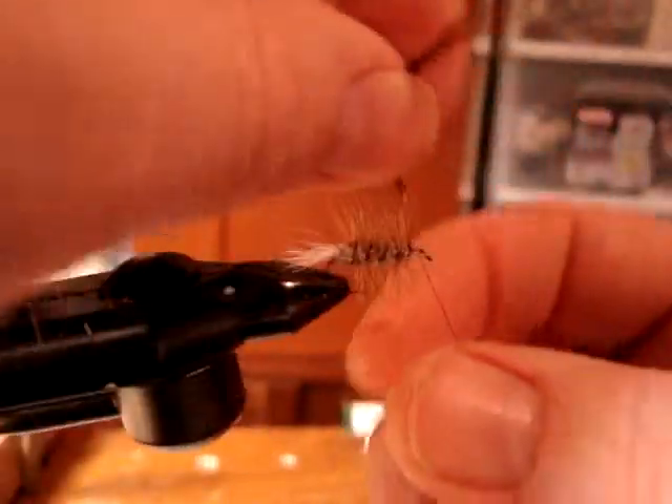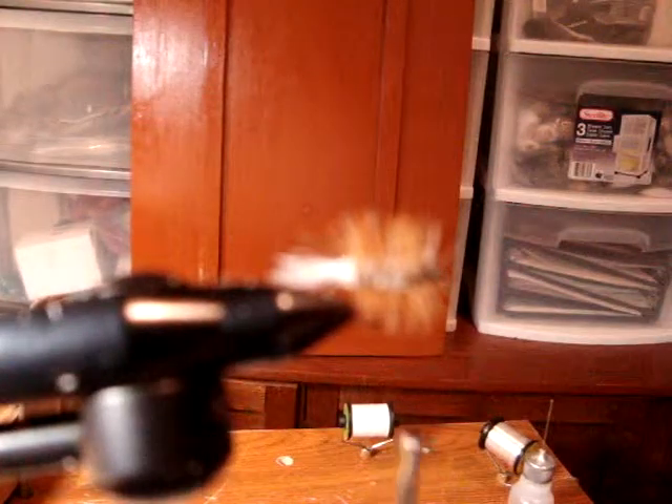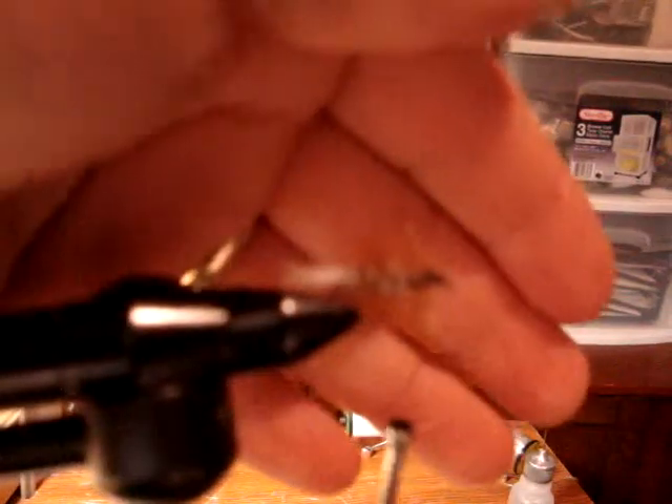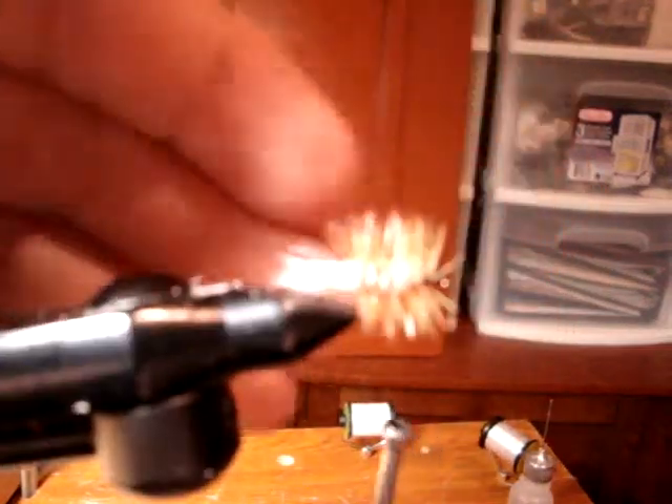Now what I do is a criss-cross over and double-hackle that fly, just put a little bit of extra hackle here in the front and tie it off. Then just clean that up a little bit and start to form your head. Sometimes I like to leave the fibers long there. The camera's having trouble focusing tonight, really blurry.